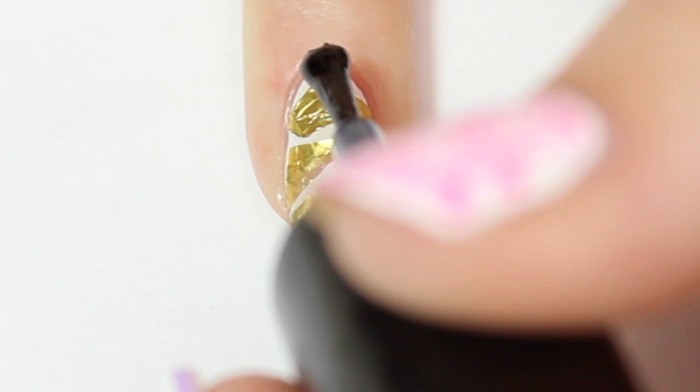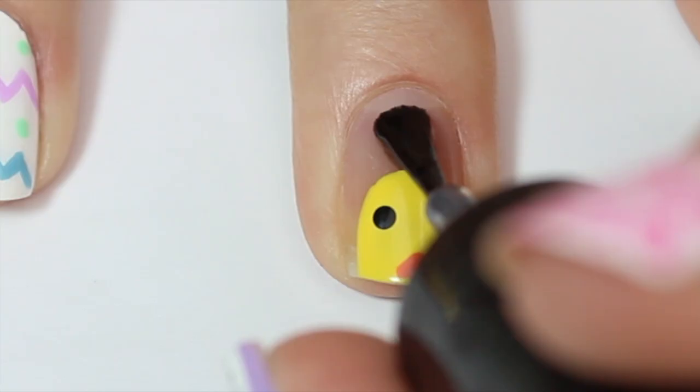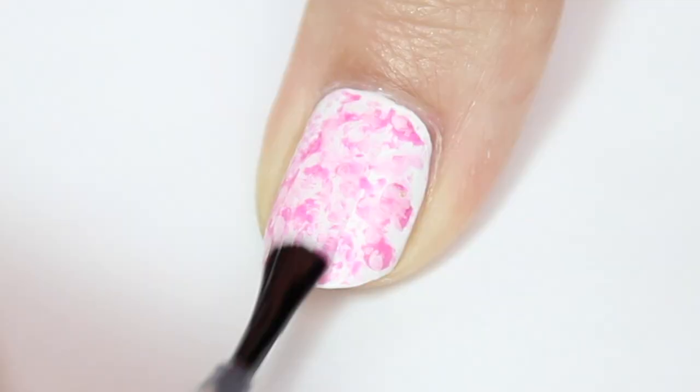Now I'm going to come in and seal all my other designs with a quick-dry top coat. This will make the designs last longer and be extra shiny.